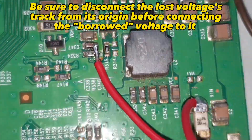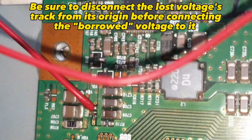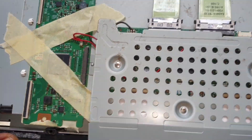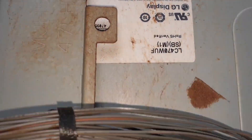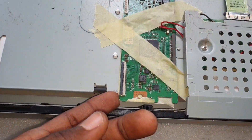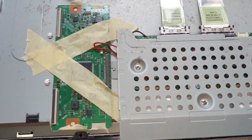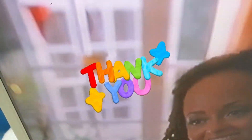Be sure to disconnect the lost voltage's track from its origin before connecting the borrowed voltage to it. Finally, the T-CON is taped on the back and bonded firmly.